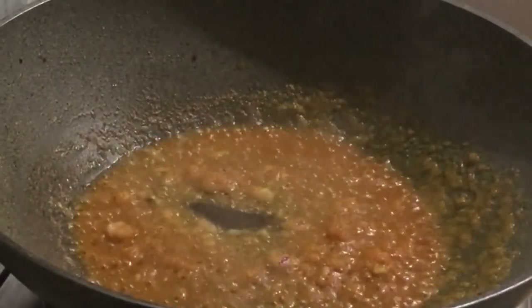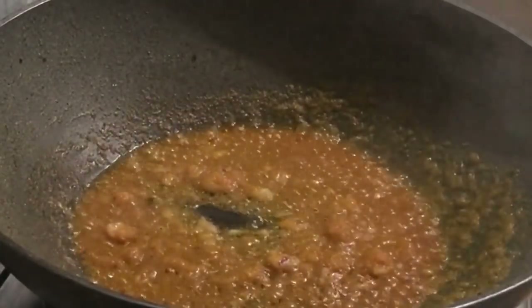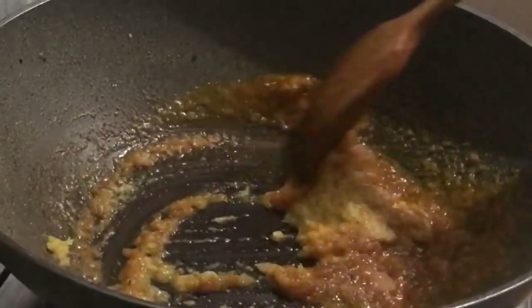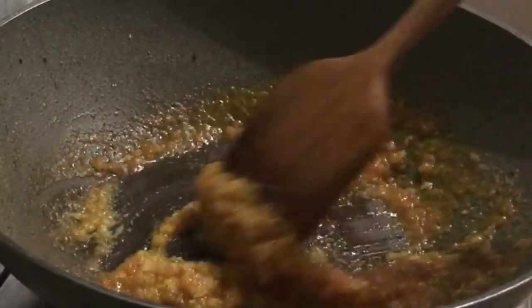When you eat the water, you will cook the water. Then you put the water up, and you'll put the water on the water. Then you will put it on the water.